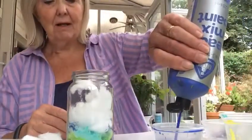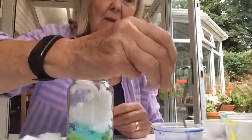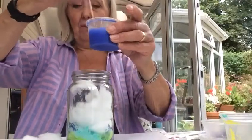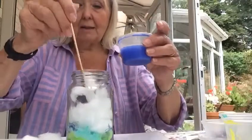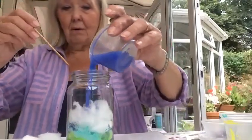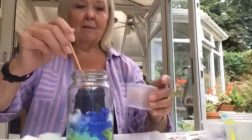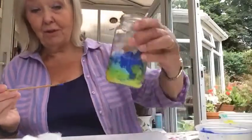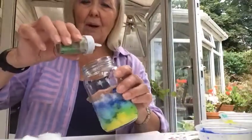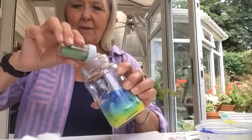Now I'm going to put in the dark blue, the darker colour, on top — it doesn't have to be this way round. A squeeze of blue, swish it round in the water — it's a lovely dark blue — and pour that on. Such fun doing this, you can make a lovely lot of mess. I'm going to put a bit more glitter around the sides of the jar.